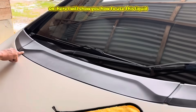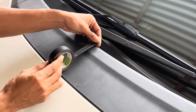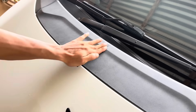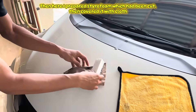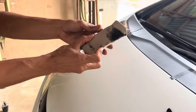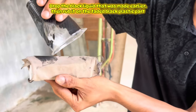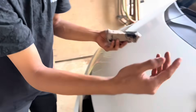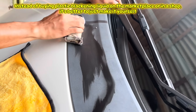Here I will show you how to use this liquid. You can see that the black plastic on my car is starting to get dull. I prepared styrofoam which had been cut, then covered it with cloth. Drop the black liquid that was made earlier, then rub it on the faded black plastic part. Instead of buying plastic blackening liquid on the marketplace or in a shop, it's better to just make it yourself.